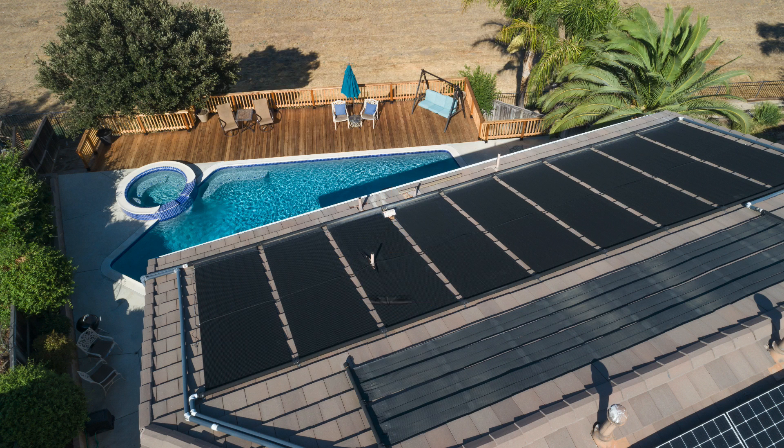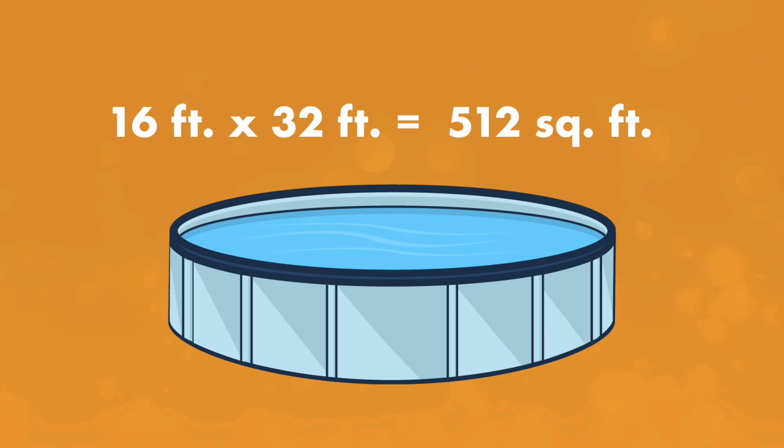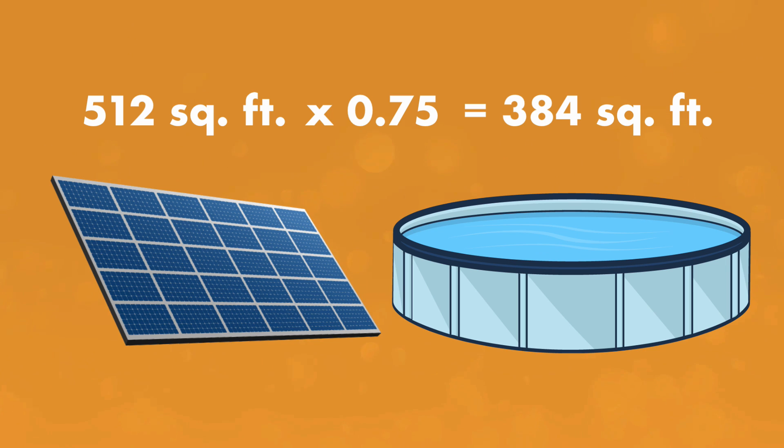If you keep your pool open year-round, bump that up to 100%. For example, if you have a 16 by 32 pool that's open part of the year, you'll need about 384 square feet of solar collectors to heat the pool.